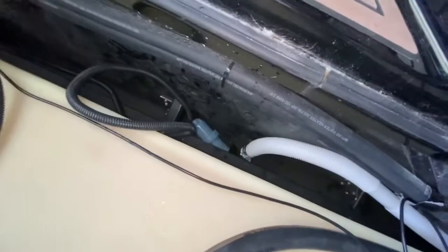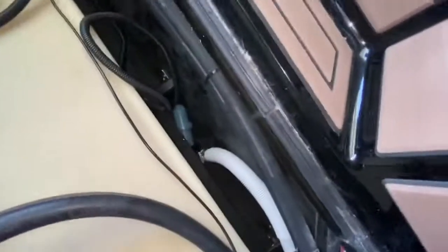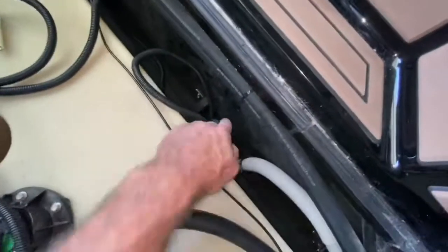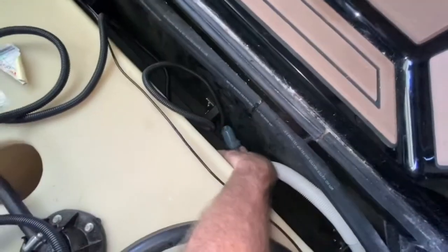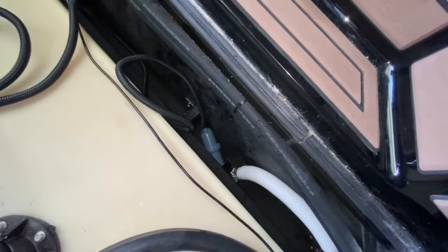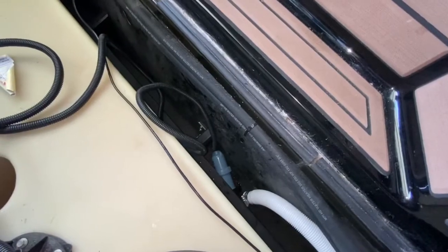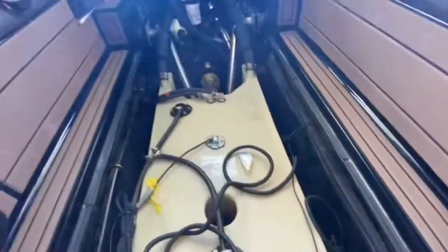The hard part is going to be securing the bilge pump. I'm thinking I can just back it up to one of those ribs and zip tie it down so it'll lay flat, and it'll suction what usually is 10 to 15 gallons of leftover bilge water that the rear bilge pump doesn't take care of.